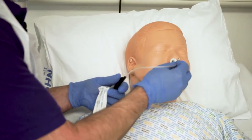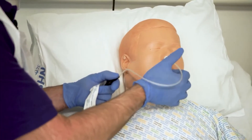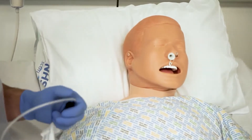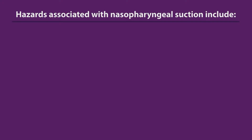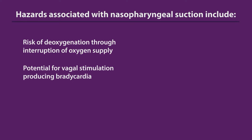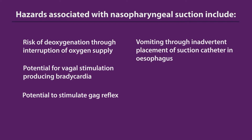There you go, Bob — you can cough that up for me. Applying the suction pressure only on the way out of the nostril. Hazards associated with nasopharyngeal suction include risk of deoxygenation through interruption of oxygen supply, the potential for vagal stimulation producing bradycardia, potential to stimulate a gag reflex, vomiting through inadvertent placement of the suction catheter into the esophagus, and trauma and bleeding.